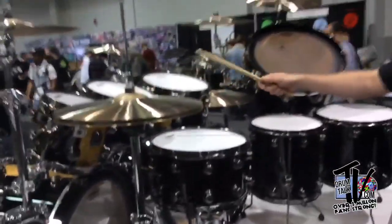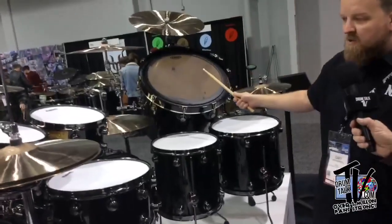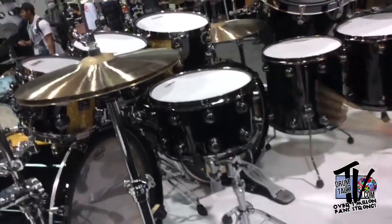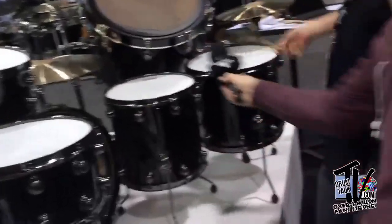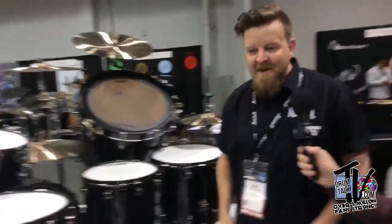Back to this kit — we have 8, 10, 12, 14, 16, and 20-inch gong drum, and a 14 by 8 snare drum, plus two 24 by 16 bass drums. Beautiful kit. It's just to demonstrate what's possible — we can do any shell size, depth, diameter, any finish. People just need to ask us for a custom order.